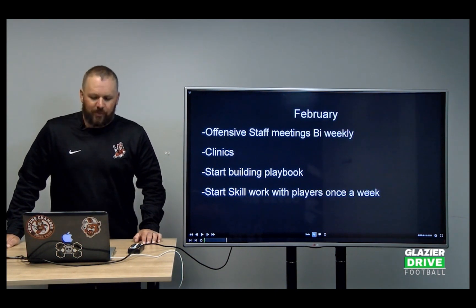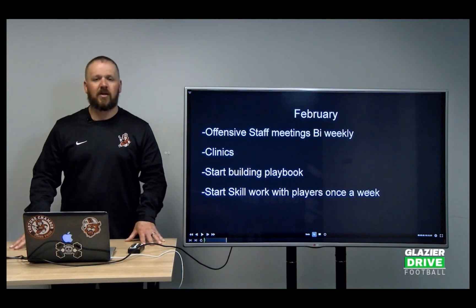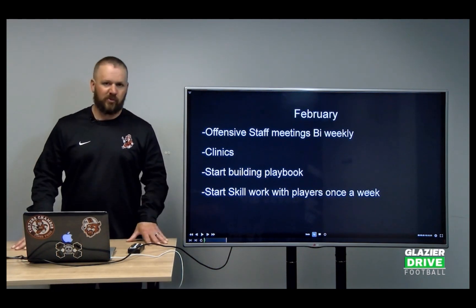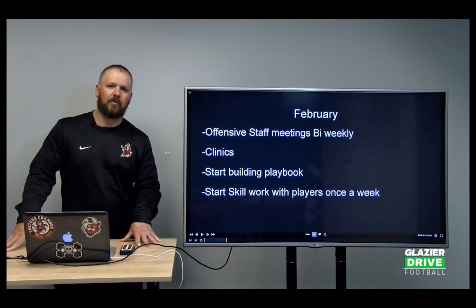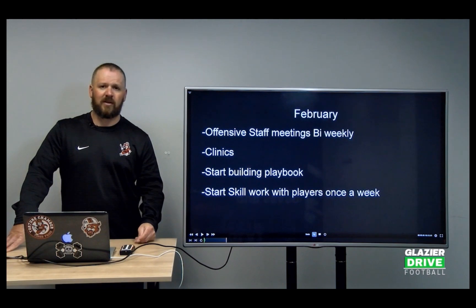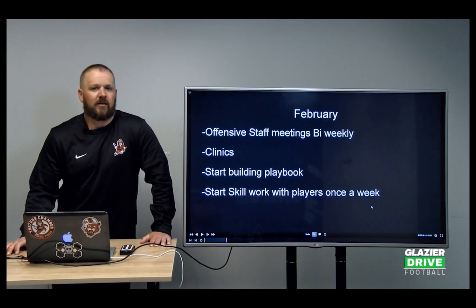We start our skill work with players once a week. I bring the quarterbacks in at 6 a.m. on Thursdays, and we go through some drill work — indie sessions for about 30 to 45 minutes — starting in late February, usually after President's Day. Again, I don't want to burn them out. A lot of my guys play baseball, so they only have so many throws in their arm. I don't want to work them three days a week throwing the football; I want them lifting weights, running, and working on their second and third sport. The rule set only allows us to work with seven kids at a time.